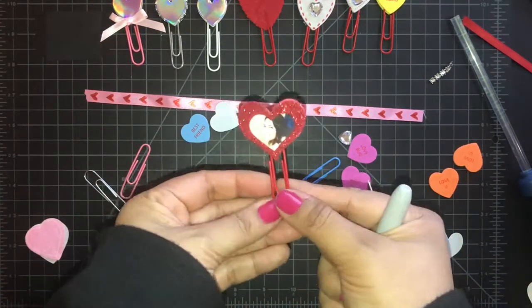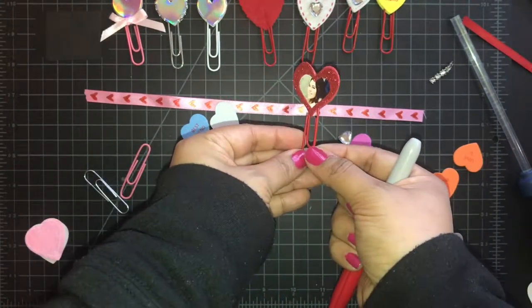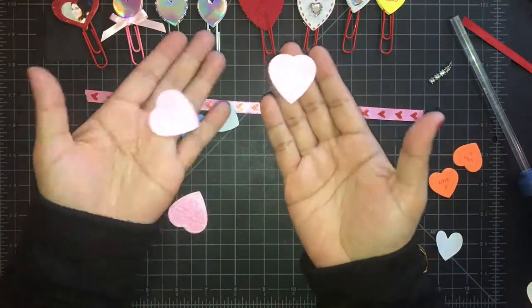Be careful when using hot glue — I got a little hot glue on her face so I'm just trying to take that off. I love that paperclip, it's my absolute favorite you guys.